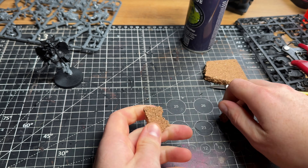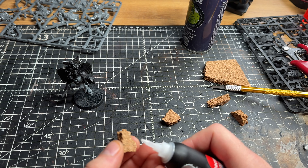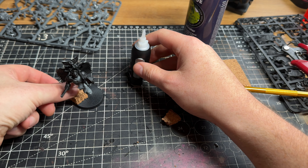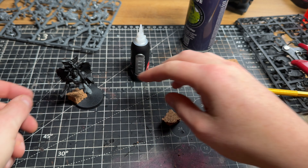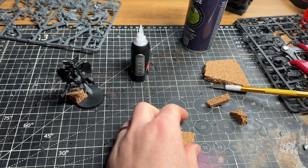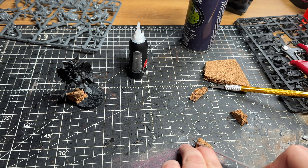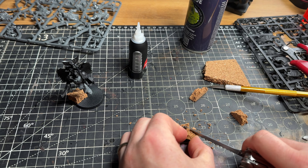With all of that assembled, I added some rocky bits at the bottom with some cork, and was on to the painting stage. Anybody who knows me from other painting videos knows I don't really like painting in metallics, so painting with gold was going to be a bit tricky, but I think I've got it down now to a nice easy speed paint type approach.